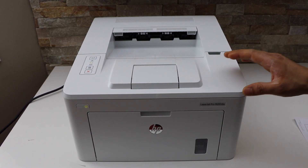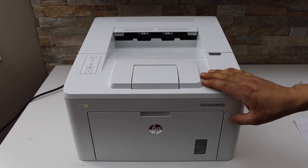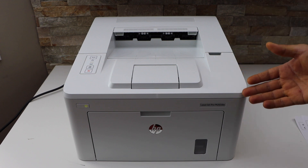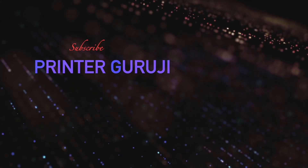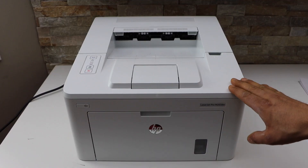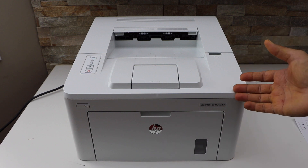In this video, I am going to show you how to do the Wi-Fi Direct Setup of your HP LaserJet Pro M203DW printer. First, we will print the password of this printer and then we will connect it with our smartphone.